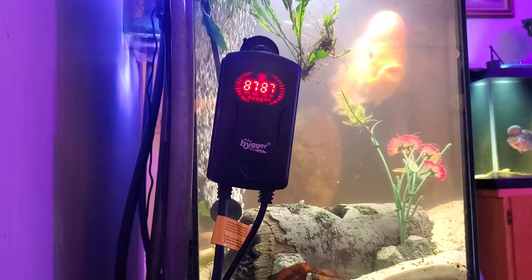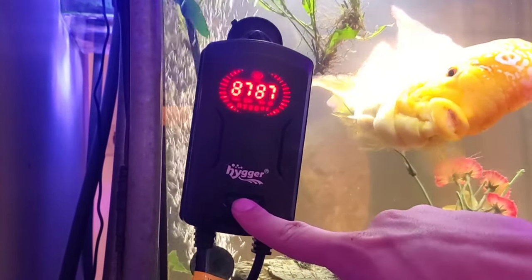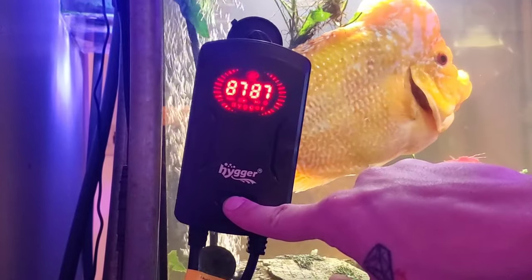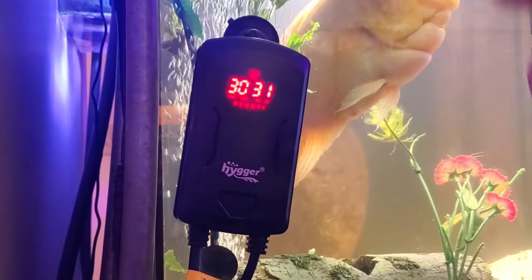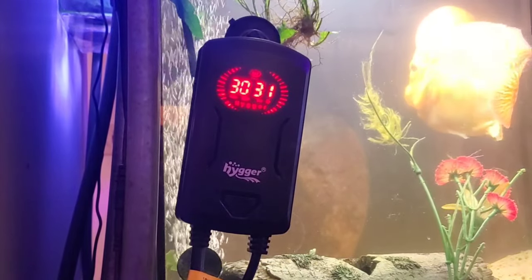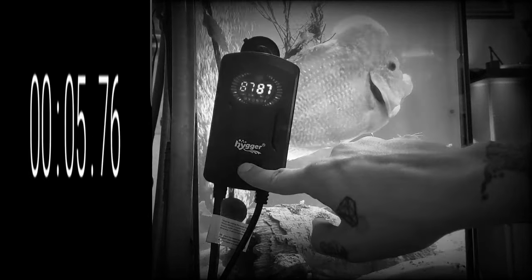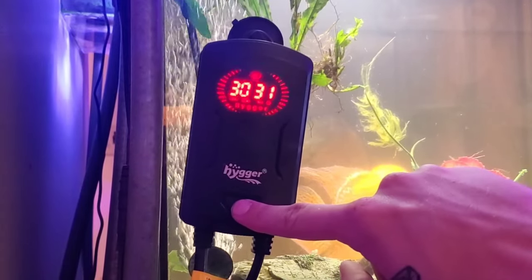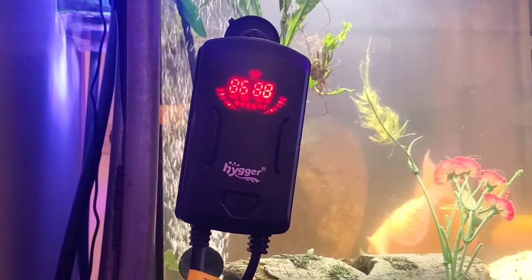Another cool feature: this heater came set for Americans in Fahrenheit, but if you hold the center button — the only button on the whole module — for five seconds, it changes to Celsius, which is pretty cool. In my opinion that might have been a little longer than five seconds. To set it back to Fahrenheit from Celsius you just hold down the button again.